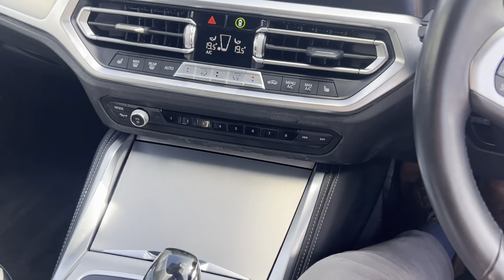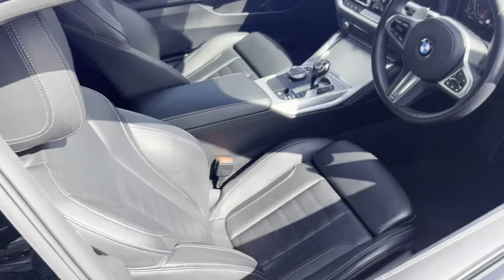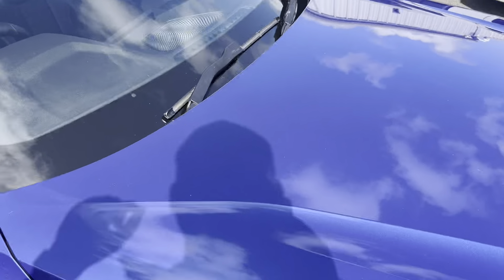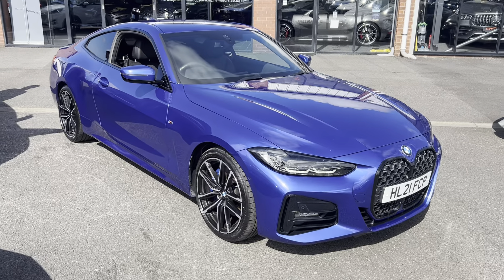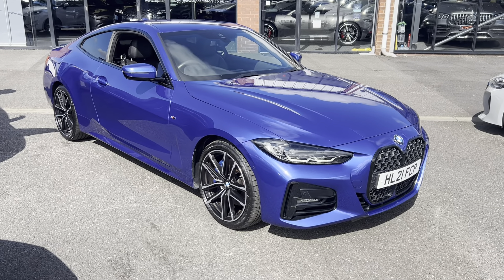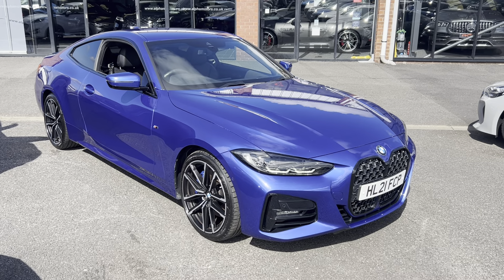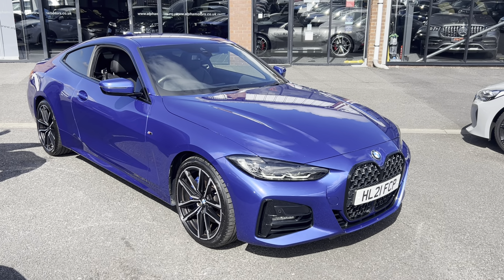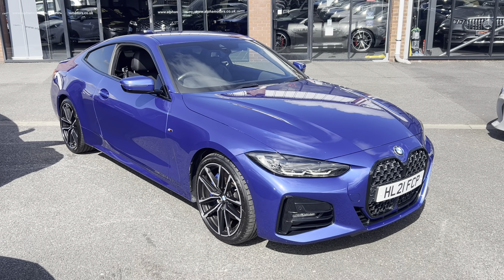Spec-wise you're absolutely spoiled. If you'd like any further information on this vehicle, give us a call or send us an email. If it's finance you're after, being a 2021 we've got some fantastic PCPs on this vehicle — call us on 01942 231123 or email sales@alphamotors.co.uk. Thanks for watching.